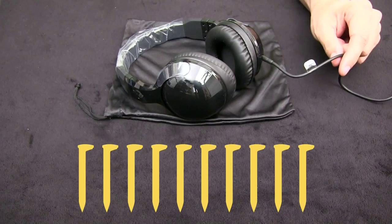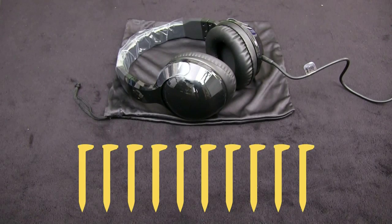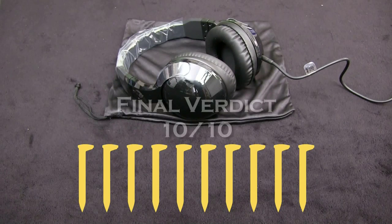I guess the only thing I could complain about is that the length of the cord is a little bit too short for my own preference, but that's something that I can easily fix. So I'm going to give these headphones 10 out of 10 spikes.